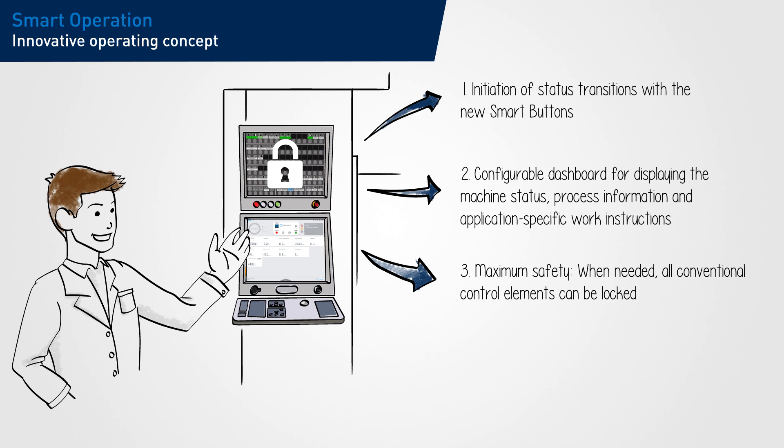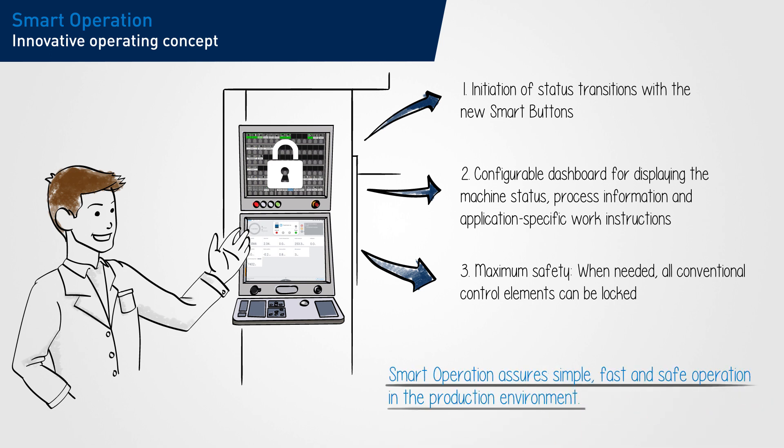The dashboard also displays relevant process information and application-specific work instructions. With Smart Operation, simple, fast and safe operation is assured in the production environment.